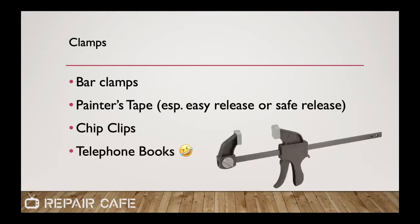A lot of times we use clamps when we're gluing. A single-hand-operated bar clamp is a really convenient thing to have — they're not terribly expensive; you can get them at Harbor Freight for just a few dollars, or even at Aldi. Painter's tape works in a pinch, as long as you don't accidentally glue the tape to the workpiece. Chip clips — the spring clips you might use to close a bag of potato chips — can also work as a clamp. And telephone books, if you actually have any of those.